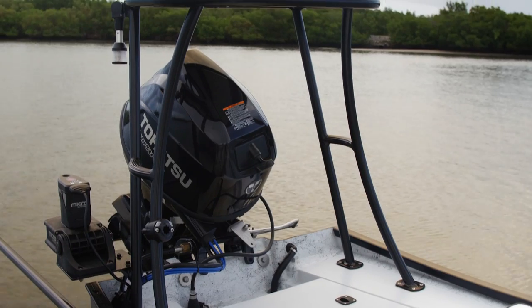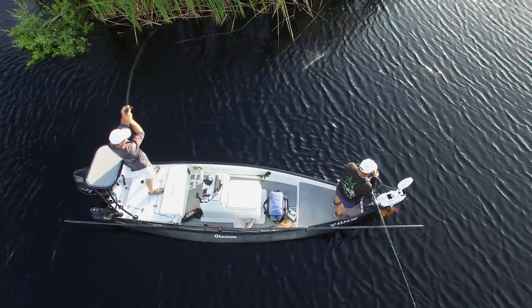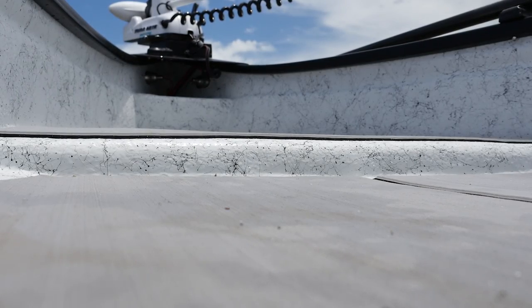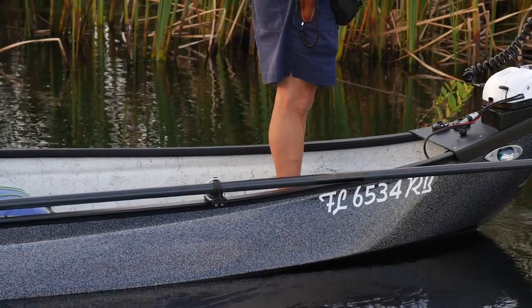You've got a trolling motor up front and a pole platform in the back — whichever one you want to use. You really need two people for this boat to be balanced right and fish at its maximum efficiency. The boat has a little bit of a raised deck in the front, which gives you a casting area while you're still down inside the boat.